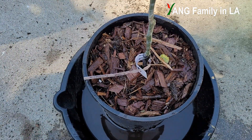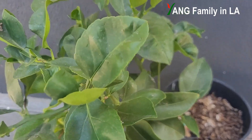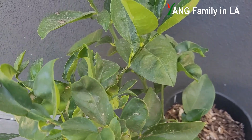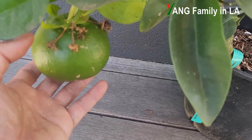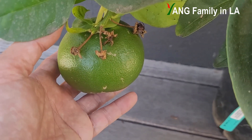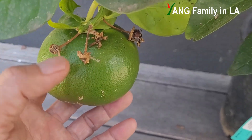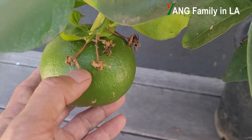Last year, I think this plant produced some blossoms, but unfortunately it could not bear any fruits. But this year, you can check out right here — there's a big grapefruit right here. You can see one, two, three, four — almost four petals right here.